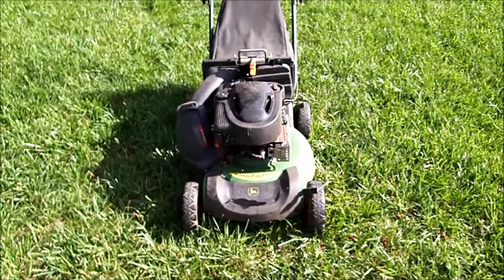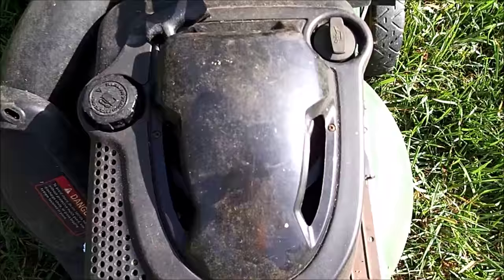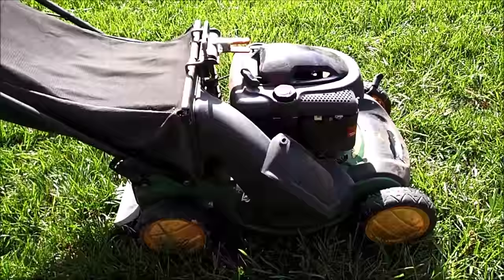Here's my next lawnmower find. This is a John Deere, model JS60, with a Briggs and Stratton engine. I believe this is a 6 horsepower primer bulb engine. It came with a rear bag, and I've also got a side chute and a mulch plate with this as well.